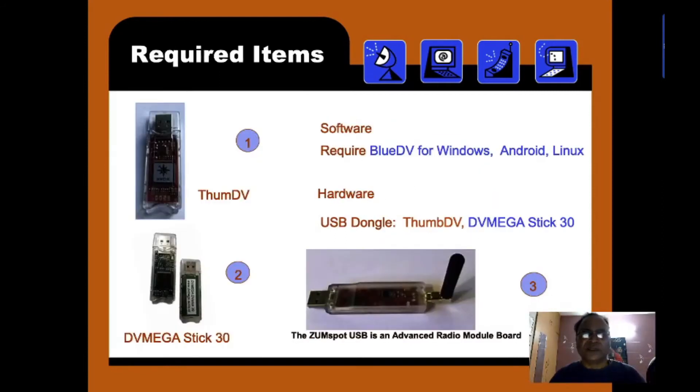Required items to start the digital mode: number one and two is a USB dongle — both are the same but labeled differently. One is Thumb DV and another is DV MegaStick 30. These require only a PC and software. They don't require any radio or any other accessory. However, a lot of people love to have a handheld radio; unless they have one, they don't consider it a proper radio setup.